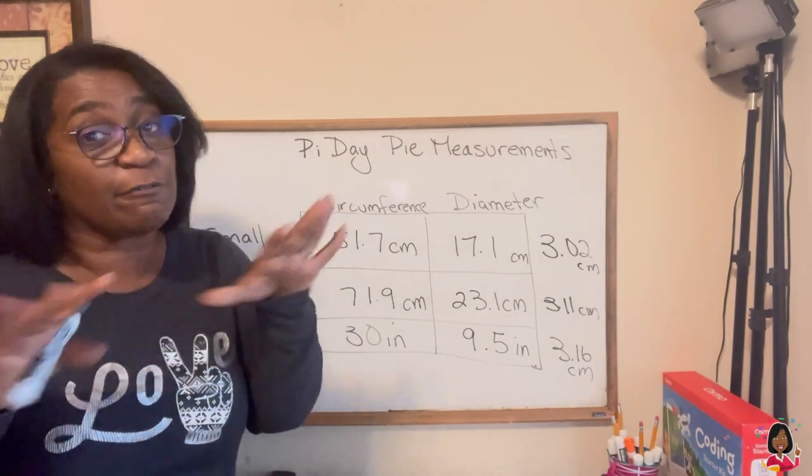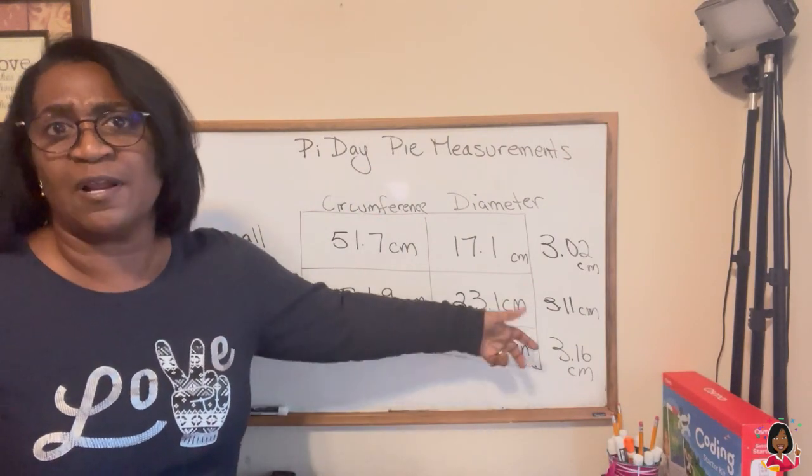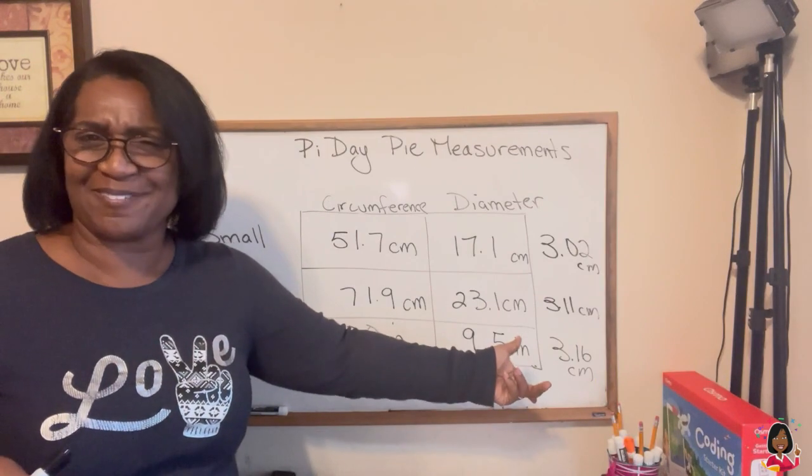Now again, we're not a supercomputer. If we were, if we had exact measuring skills, it would work out to 3.14 and a whole bunch of other numbers, but we got pretty close. I'm pretty proud of us. How'd you do?